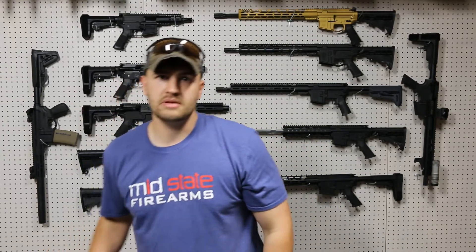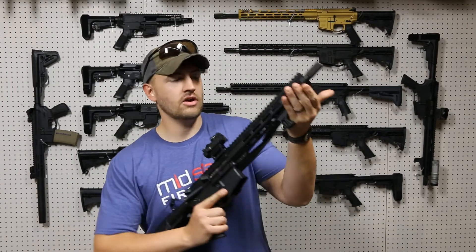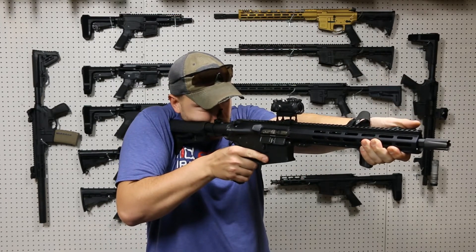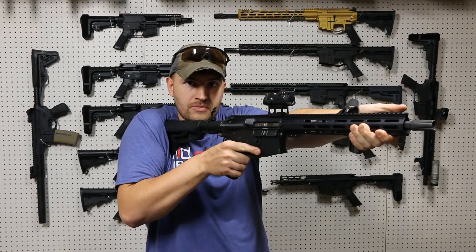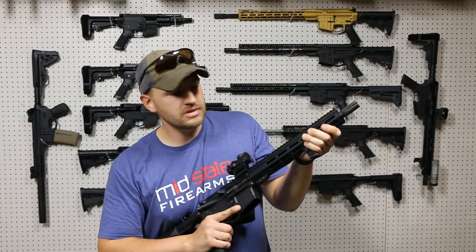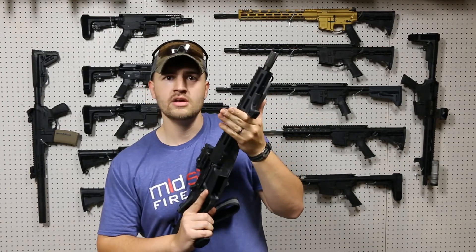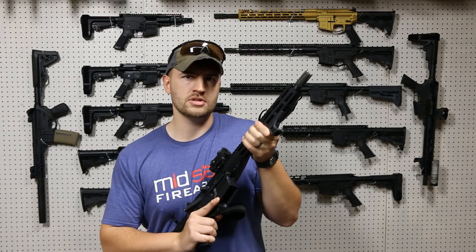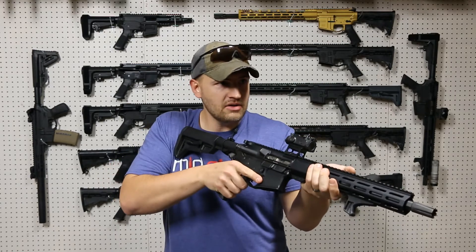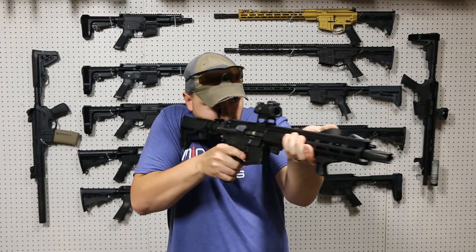Lastly, we have the BCM CAG, which I have mounted here on this rifle. It offers you that same option so your hand ends up in the same exact spot every time. Whenever you punch out with that rifle, your hand goes to the same spot for repeatability and accurate shots. What's nice is it's textured on the back, so you can also index from the back. If you're going to put this on a pistol for home defense and need to break it down to a smaller profile, you can index from the back and still end up in the same spot.